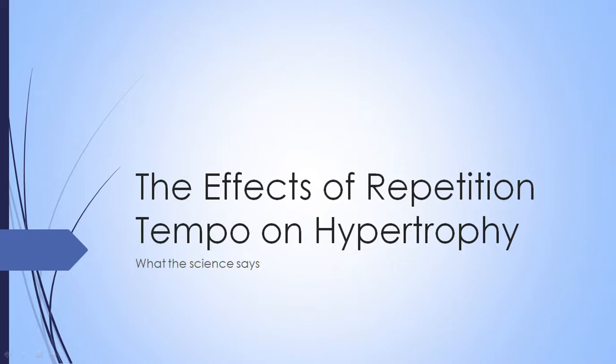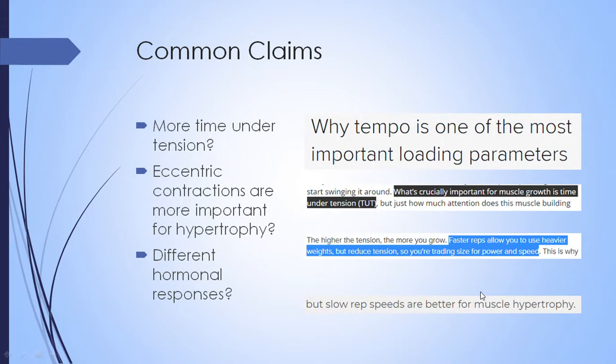In this presentation, I'm going to go over what the science says about repetition tempo on hypertrophy. A quick Google search will bring up a lot of common claims: that controlling the tempo will increase time under tension, that the eccentric contraction is more important for hypertrophy, and that some hormonal responses are different from controlled tempos.